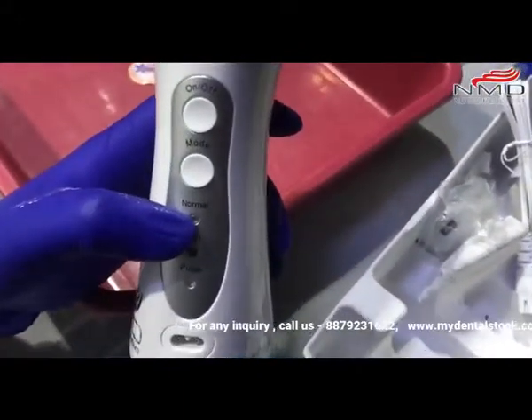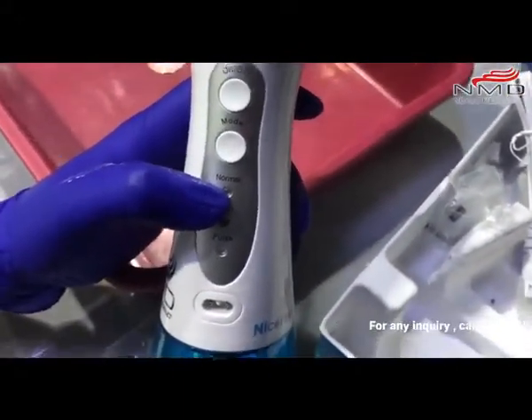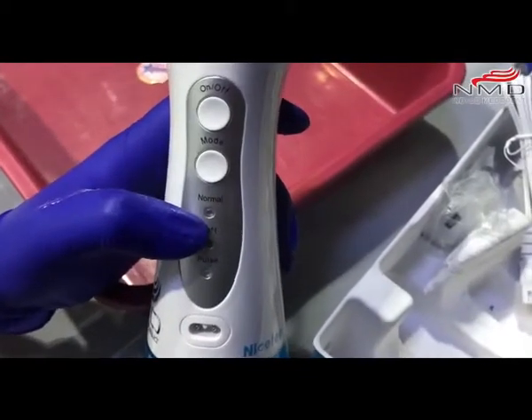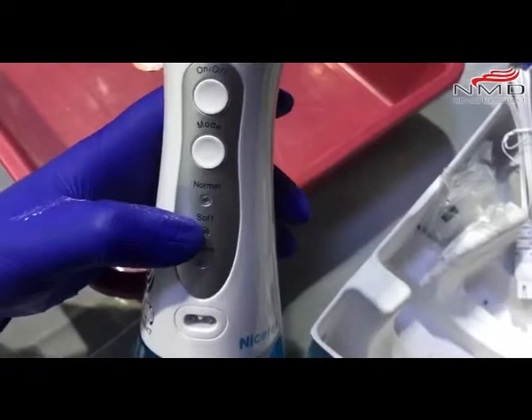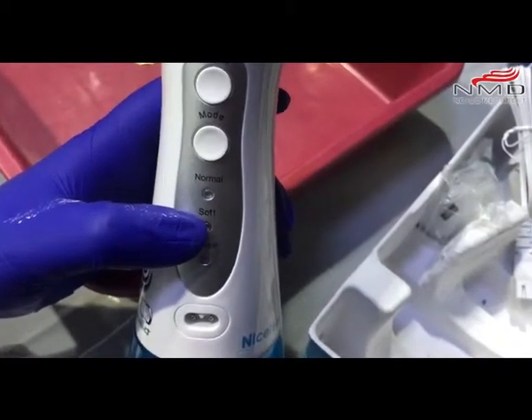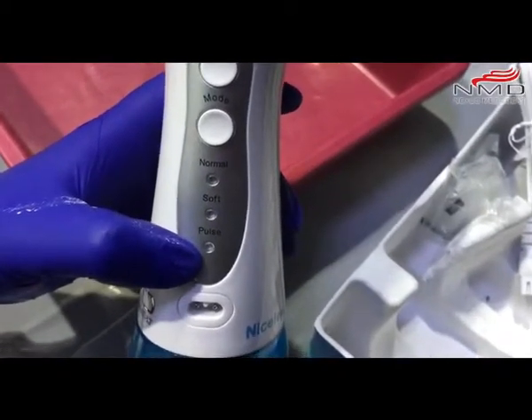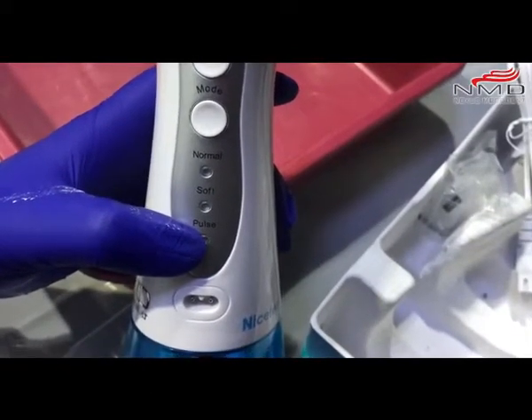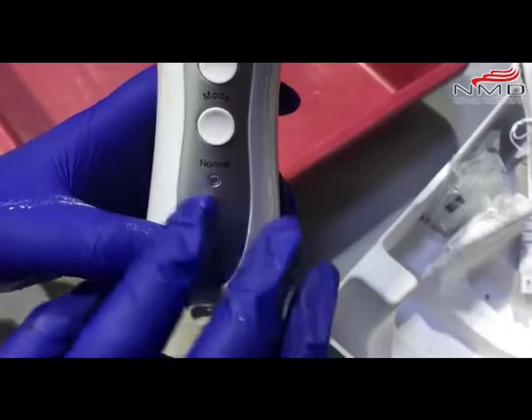There are three modes. In Normal mode, the water pressure is 60 to 100 PSI — that is the standard mode. In Soft mode, the water pressure is 30 to 60 PSI, and Pulse is also 30 to 60 PSI. Soft mode is basically for gentle use.